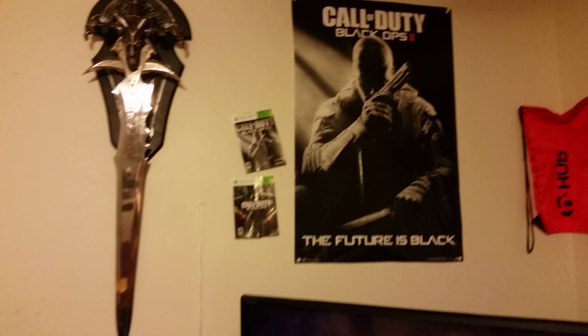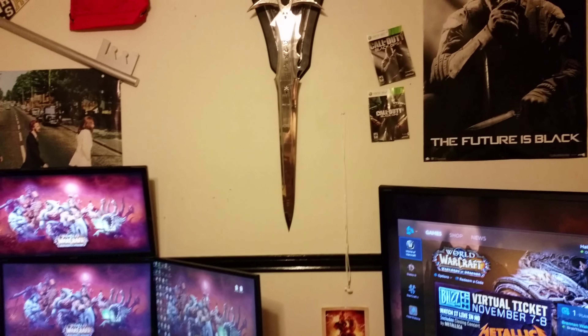So there it is — there is my Frostmourne. After about 30 minutes of trying to hang it up, I finally got it up. It was a pain in the ass, but I got it up right next to my keyblade, next to my computer desk and my TV.